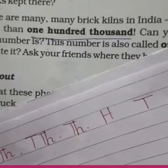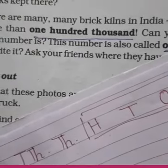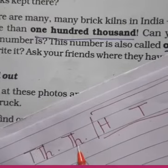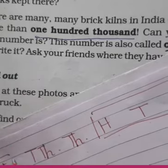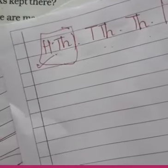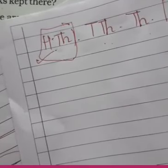Once, tens, hundred — aap sabko baut easily pata hoga kyunki we have been doing it for quite a long time. Then comes thousands, then 10,000, and the new digit we learned today is 100,000. This is our new place value. Now this 100,000 is also known as lakh. In the international system they say 100,000, but in the Indian place value system we say lakh.